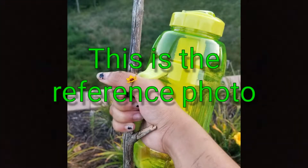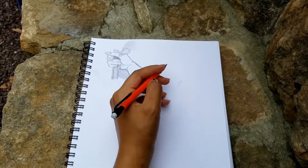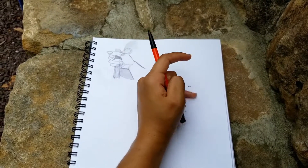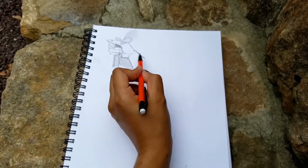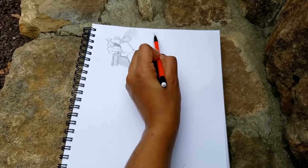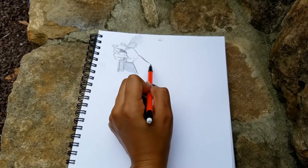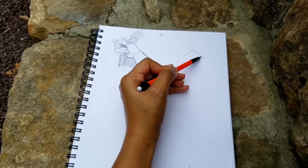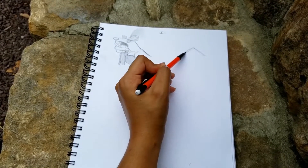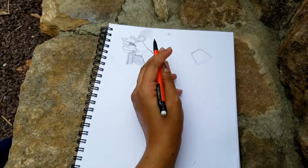So this is the little reference photo — a picture I took on the hiking trail a few days ago. I just thought it'd be fun to draw because of how I'm holding the little walking stick and the water bottle. In the upper right corner you can see the first picture I drew, and that's where I'm going to start drawing things out. Since I record on my phone, I was using my original drawing as my reference.